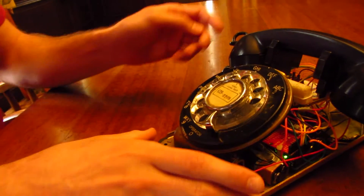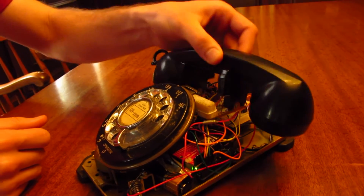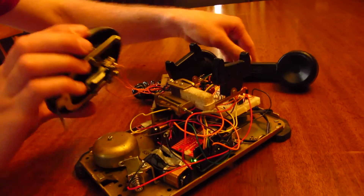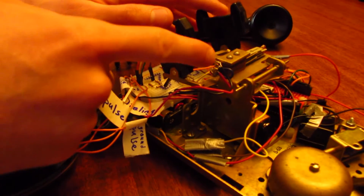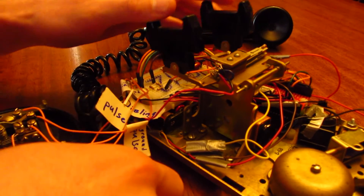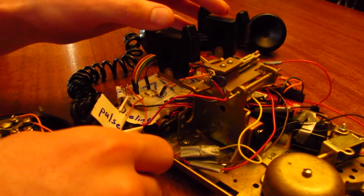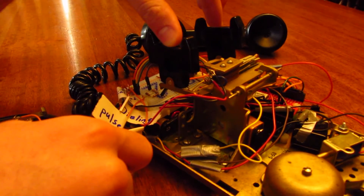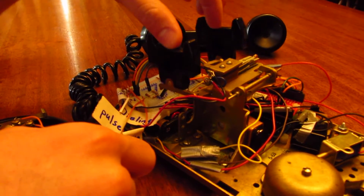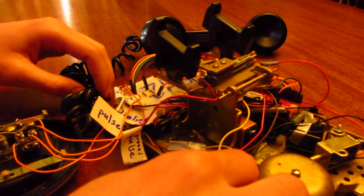The second main component was the hook. We wanted to be able to determine when the user picks up and hangs up the handset. So to do this, we took a look at the hook's switching circuitry and these four exposed terminals. While these terminals were connected to the rest of the phone's rather mysterious circuitry, we were able to determine which of these completes a circuit when the handset hook is depressed or released. And in this way, we were able to use our Arduino to determine when the handset is picked up or hung up.